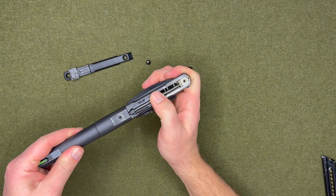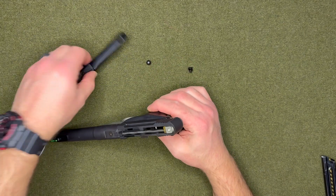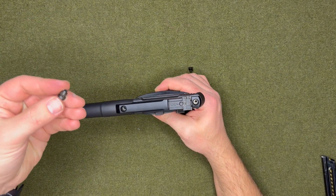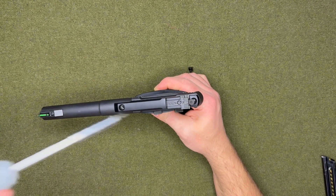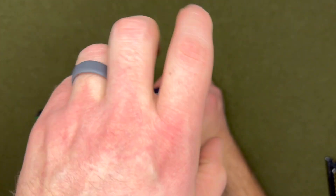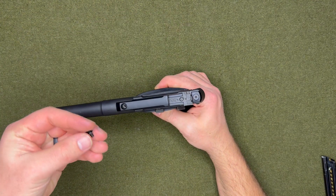Remember you have two different screws — the longer one you want to put in the rear, and then the shorter one goes up front.